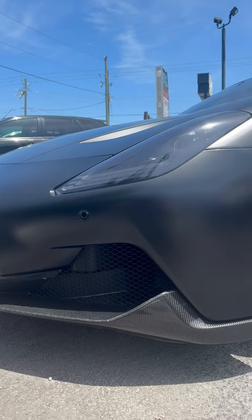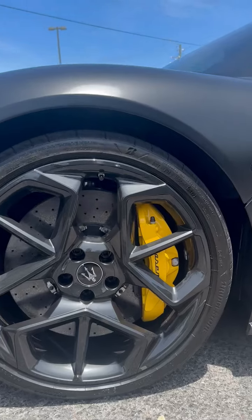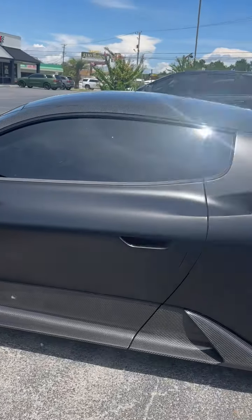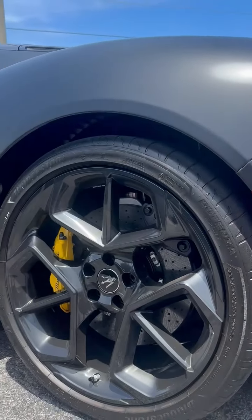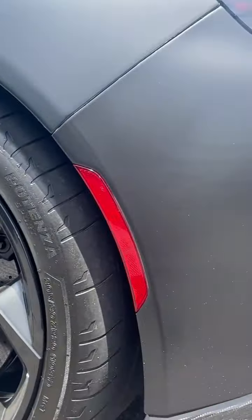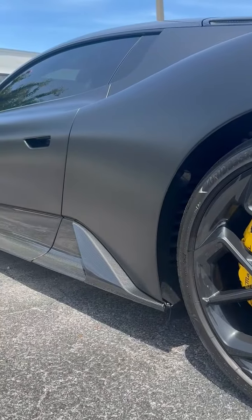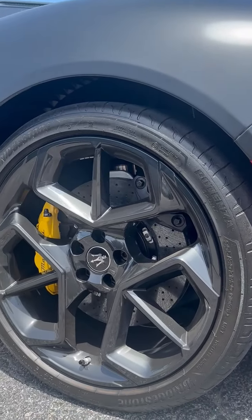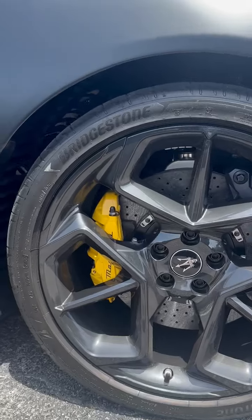Beautiful Maserati MC20, with matte black carbon fiber side skirts and a carbon fiber rear diffuser. Sitting on 20s — look at the size of that piston for the rear caliper.